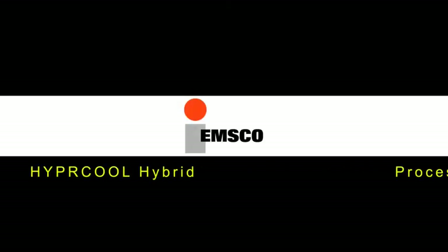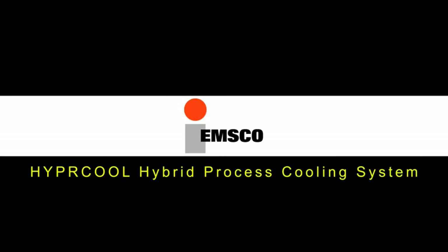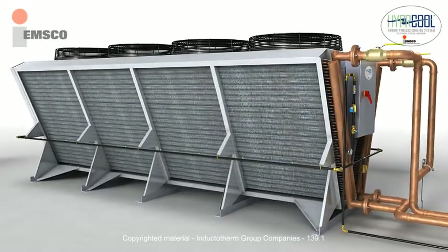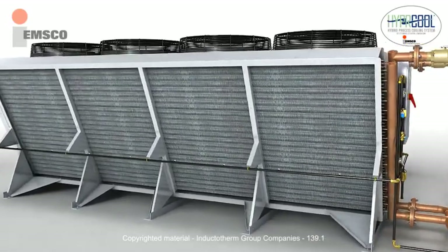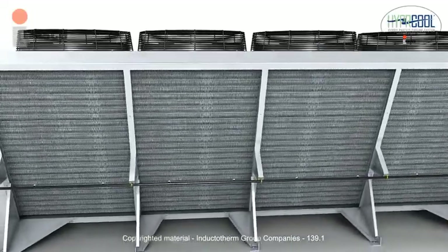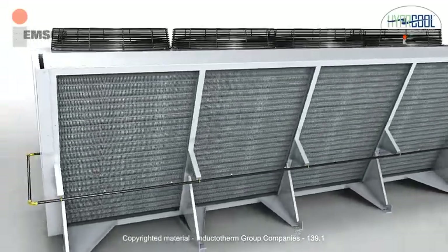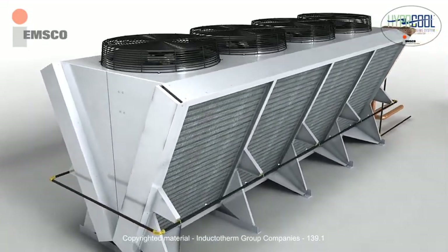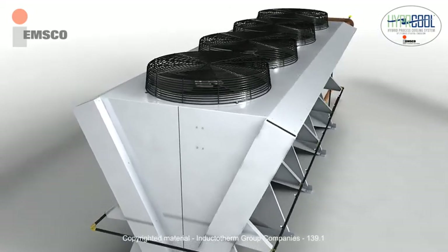The Emsco Hypercool Hybrid Process Cooling System. The Hypercool Hybrid Process Cooling System is an adiabatic wetted dry air cooler. The Hypercool combines dry air cooling technology with fluid cooler technology to produce an energy efficient, environmentally friendly solution to your process fluid cooling requirements.